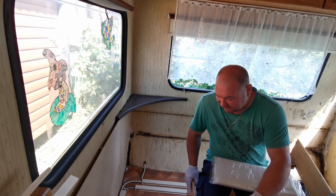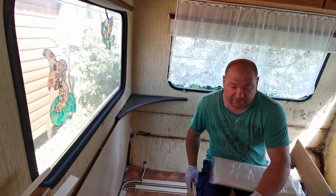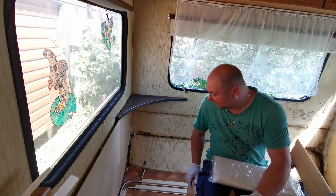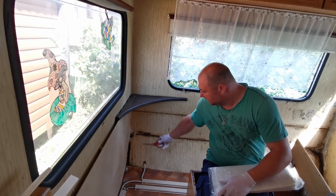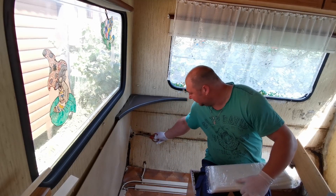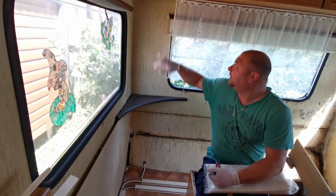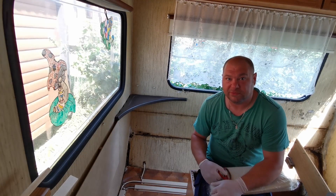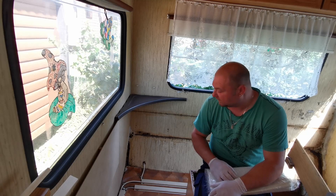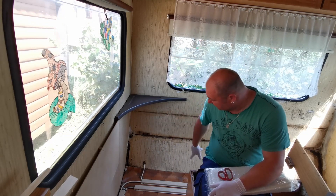Hier war ursprünglich die Hecksitzgruppe, die man zum Bett umfunktionieren kann. Und wie man sieht, ist hier alles komplett weggefault. Das war hier oben bei dem Fensterrahmen, der hier oben angeschlagen ist. Da ist die Dichtung kaputt, da lief über Jahre hinweg das Wasser rein und hier ist überall das Holz morsch geworden.